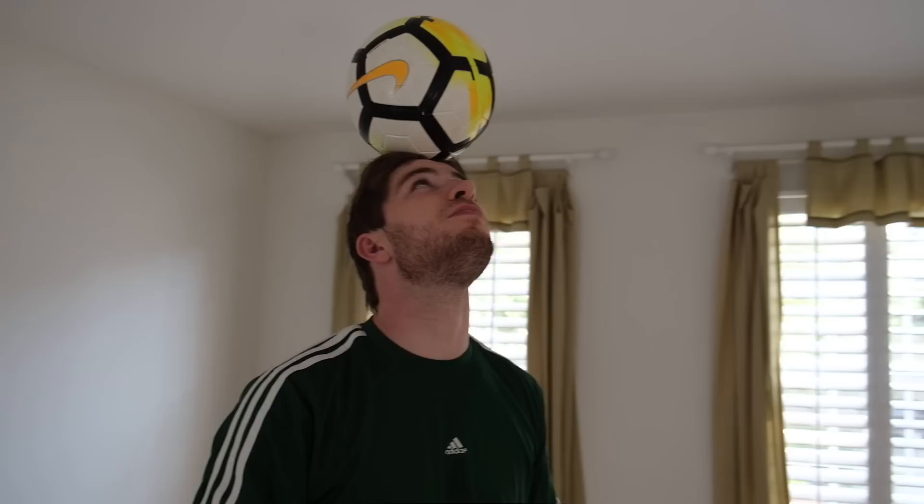Head stall challenge. Use your hands to place the ball on your forehead, then try and balance the ball for as long as possible.